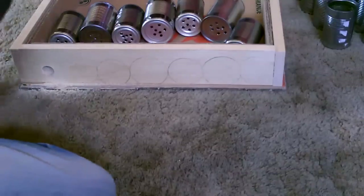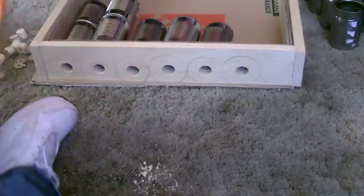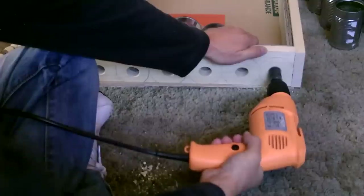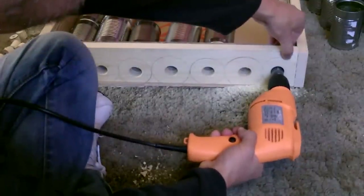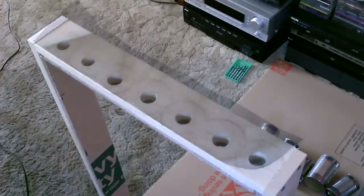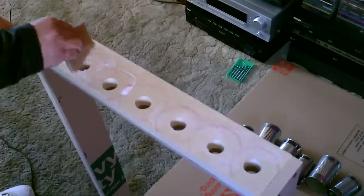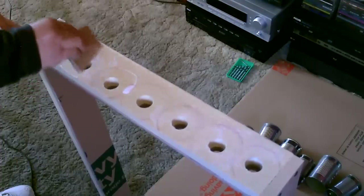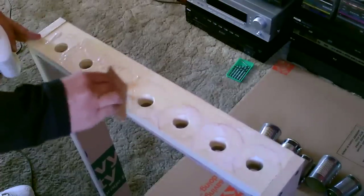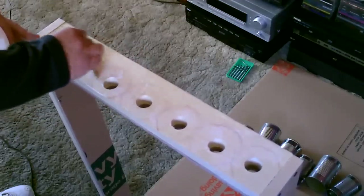One down, six to go. Okay, last one here. Now I'm going to go ahead and glue the screen on. You want the screen to stick good, so that's why I'm using a lot of glue - putting it on real thin and real even.